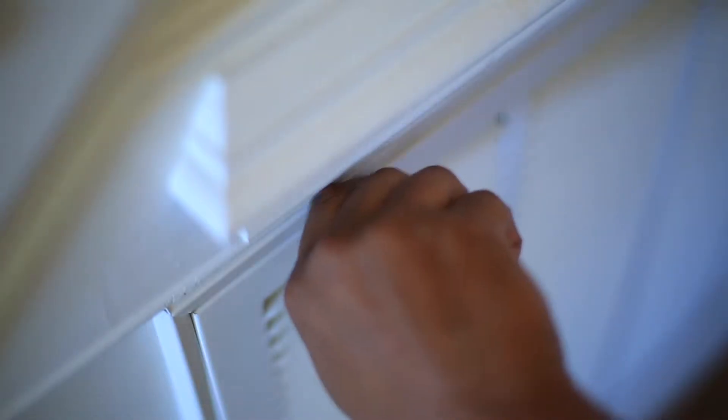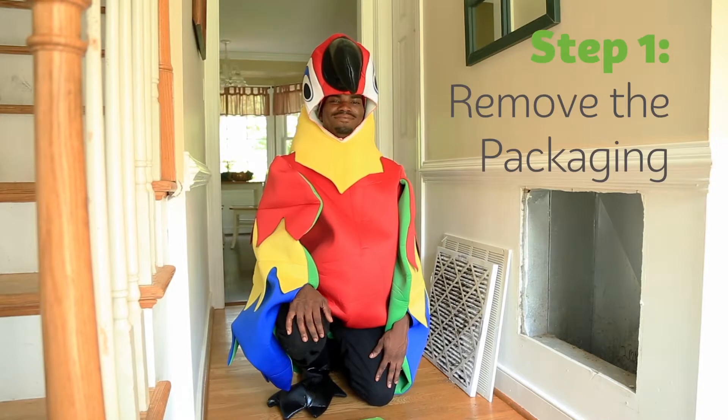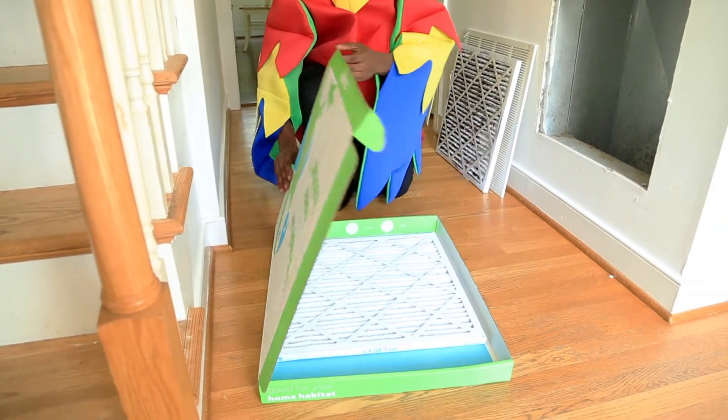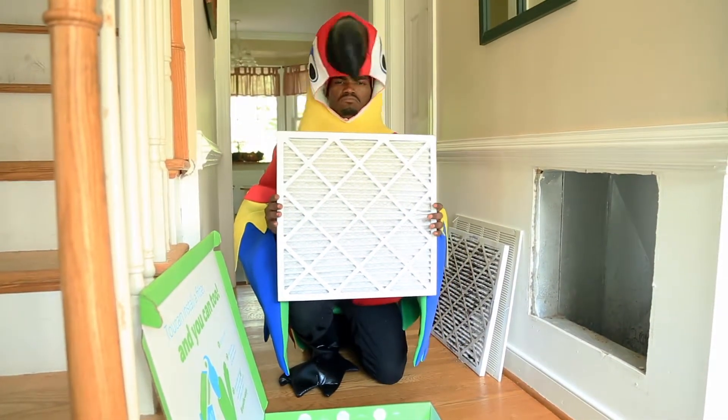Open your return vent. Step 1: Remove the filter from the box. I know, you're thinking what twit would install a filter still in the box. Surely not you.